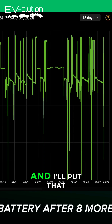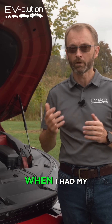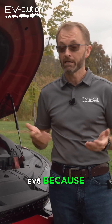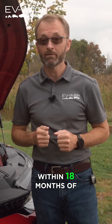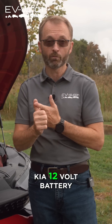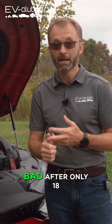I've got a graph that shows this and I'll put that up on the screen. I had a little tool on my 12 volt to maintain it when I had my Niro EV, and I've ported it into my EV6 because I had to change the 12 volt battery in my EV6 twice within 18 months of ownership. I had an original Kia 12 volt battery, and then another original Kia 12 volt battery that went bad after only 18 months.